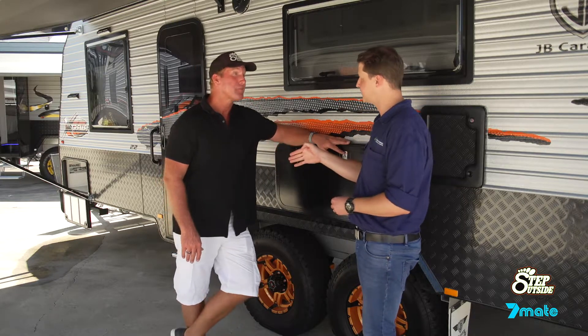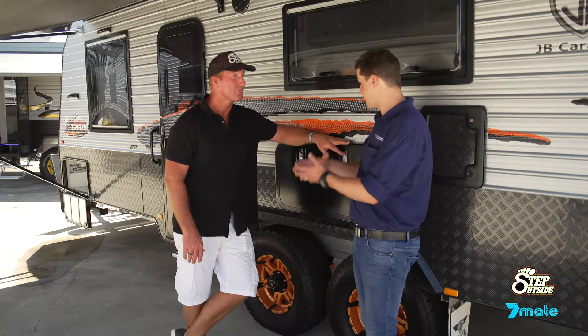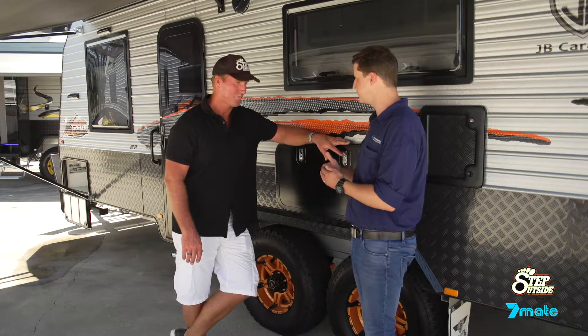You made a really key point there — everything weighs something. A lot of people get excited and pack everything in the van but don't actually consider that everything they're putting in weighs something, and obviously that erodes the available payload.